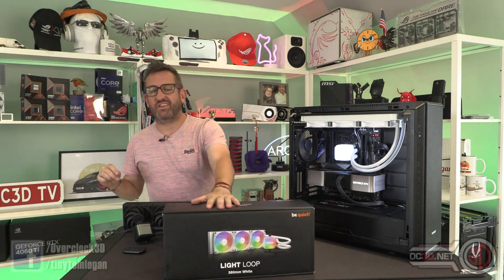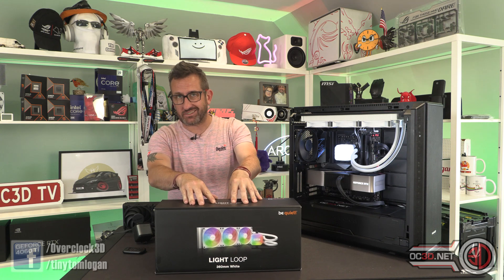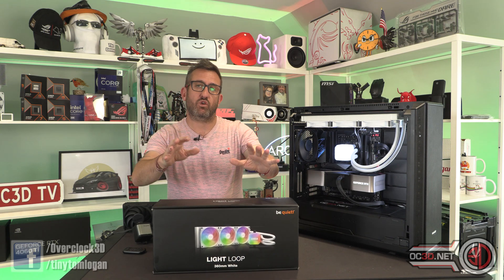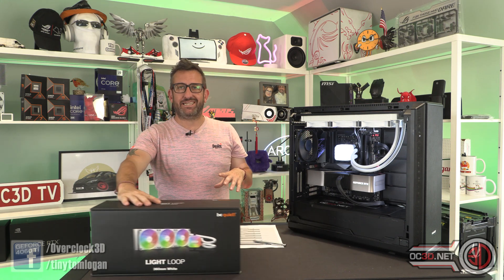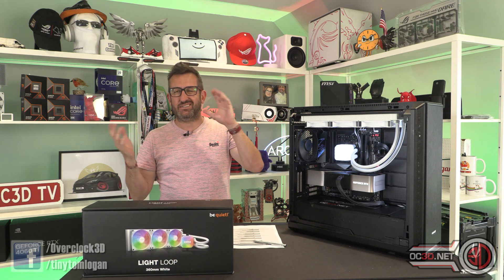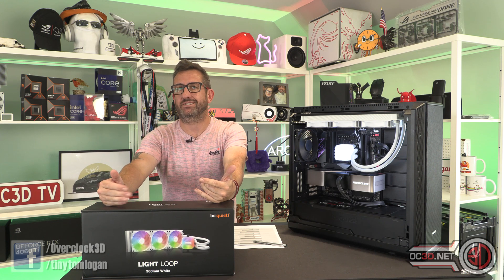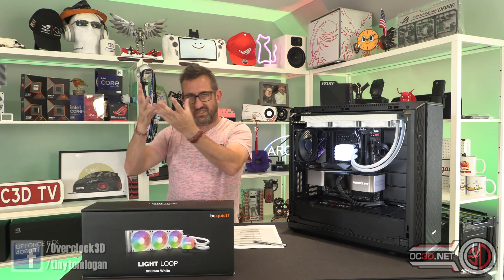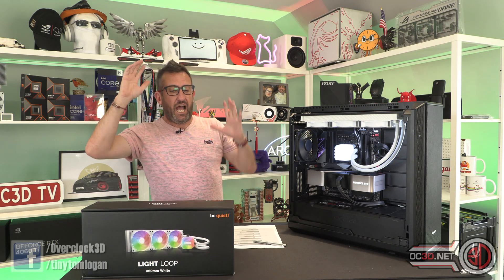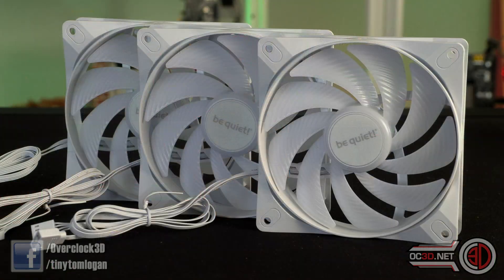Hey guys, it's Tony Tom Logan back with another video. Today we're taking a look at the latest be quiet AIO, the Light Loop. I've got the 360mm model and also the white model, but they do come in 240s and in black as well. The white 360 is going to come in around the $239 mark, similar pricing in euros, though no official GBP price yet. You can click the link underneath to look at the website for more information. With the 360mm AIO you get three Light Loop fans.